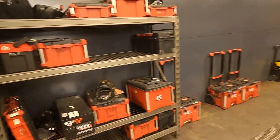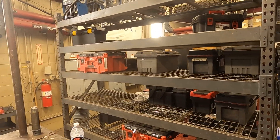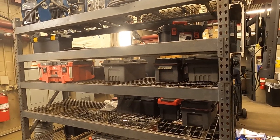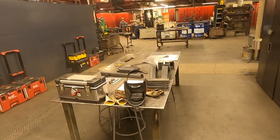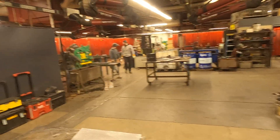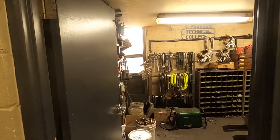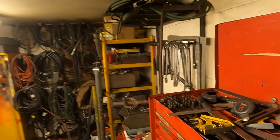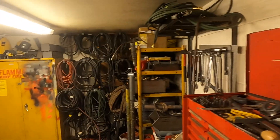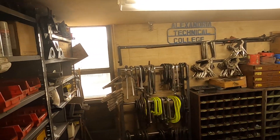This is where the students go to get their tool boxes — they get them and bring them to their bays. This is what we call our tool room. All the students receive their own tools from their course fees, and we also have tools that the students can use. We have people throughout the day managing the tool room and making sure everything's put away.